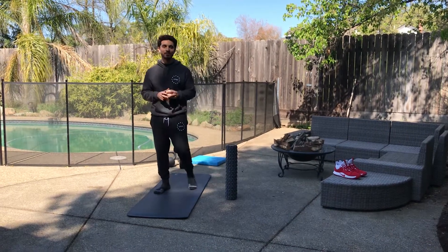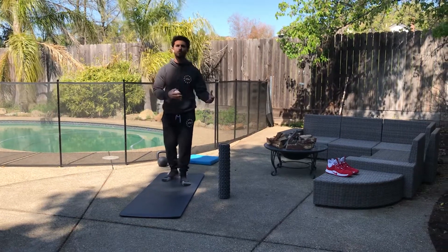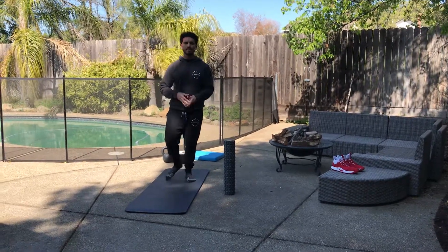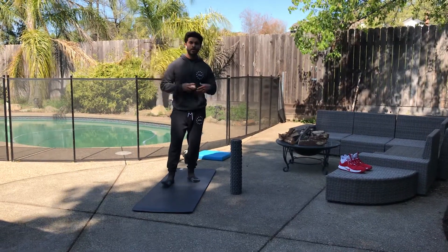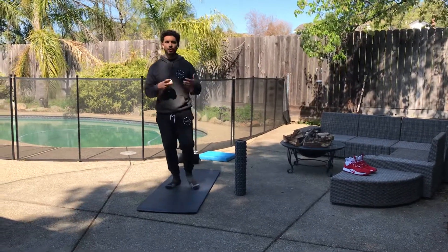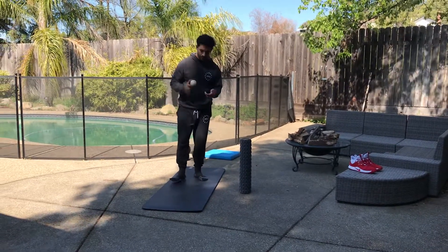Hey guys, Coach Rocco Gray with Victor Performance here. We're going to go over our foam roll routine that we use at Victor Performance before our normal group classes. By no means is this the only option you have for tissue prep before a workout. This is just the one we do and our members know, so I wanted to give you guys a little insight to it.